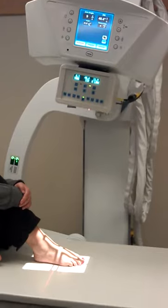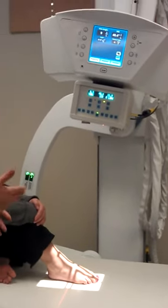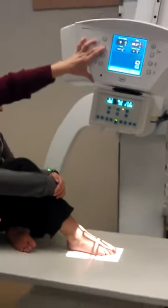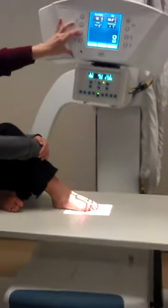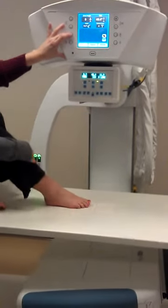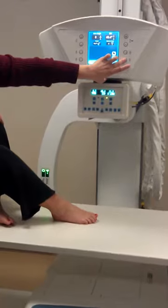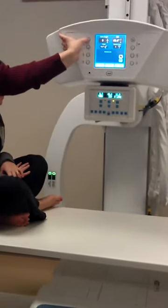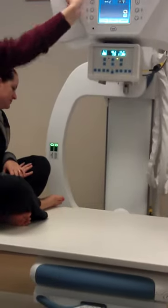Any questions on how to angle for the foot? So we lower first, then we angle back, then we straighten it out, then we go back up — and try not to hit the table.